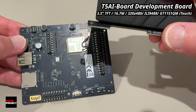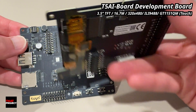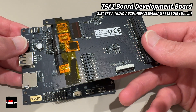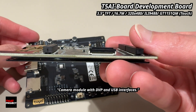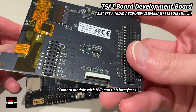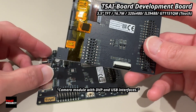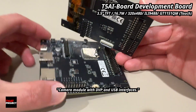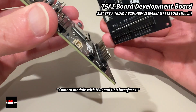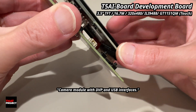Now let's talk about this display. It's a 3.5-inch RGB screen driven by the ILI9488 controller. The resolution is 480 by 320 and it uses RGB 565 color, which gives you some good quality. What's cool is that this board drives it using a native RGB interface, not SPI, so it's way faster and smoother when you're pushing graphics.